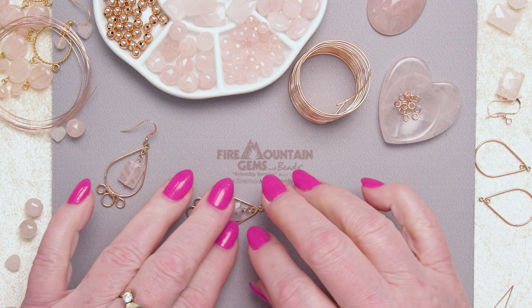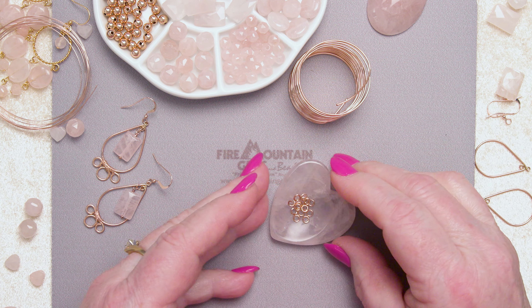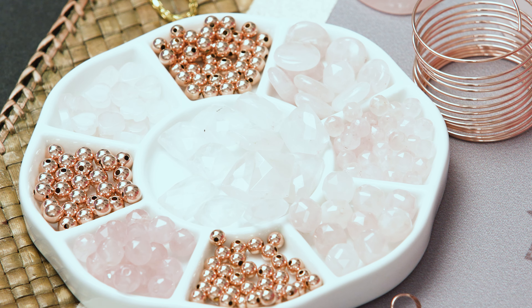Rose quartz is a bit of an underestimated stone because it's fairly common — it's easy to find throughout the world. But I mean, look at it. Rose quartz is about seven on the Mohs scale of hardness — diamond is ten — so this is a really tough stone and great for making jewelry.